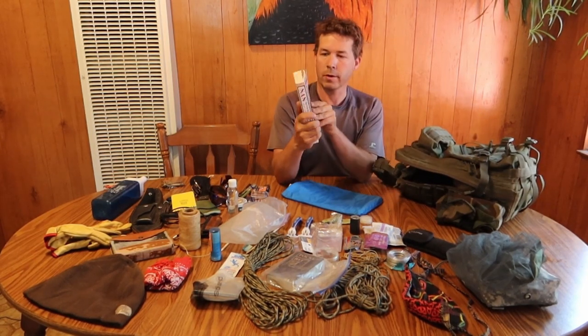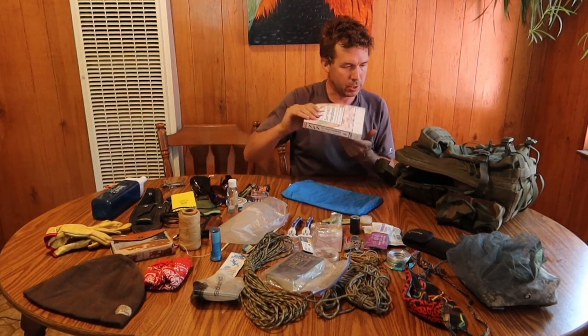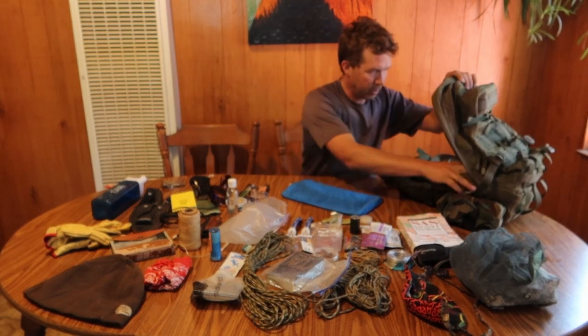Now getting into this last pouch, I've got my survival manual — you want to have that light reading. I enjoy reading it sometimes and just in case you need it, the SES Survival Handbook is a good one. I highly recommend it.